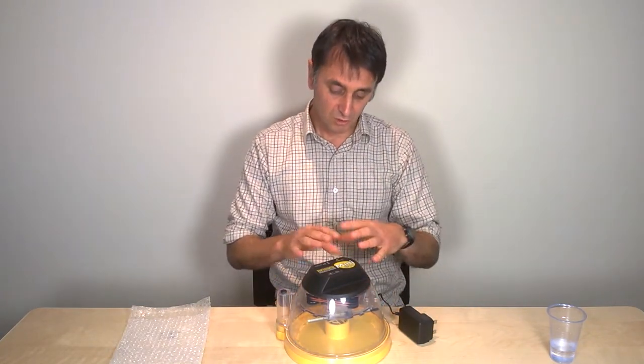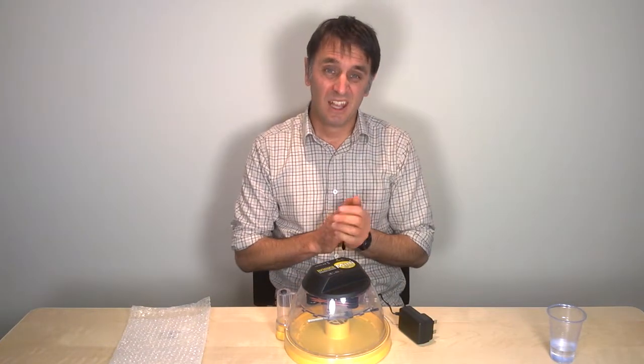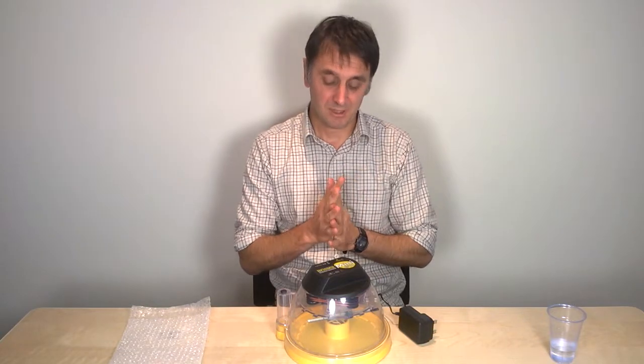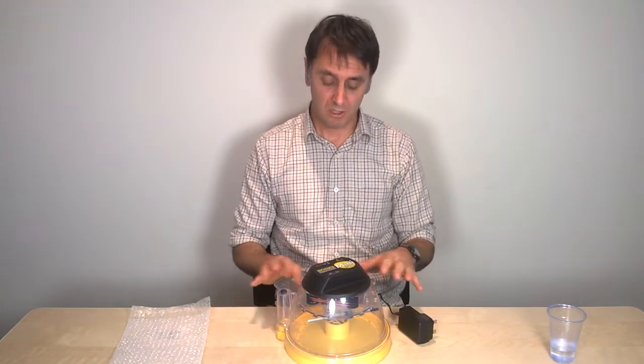During normal incubation you ought to be checking the water levels in the central reservoir every two to three days, and that's really it. It's a simple incubator — that's how you keep the humidity up.